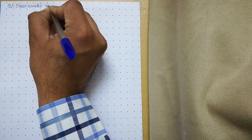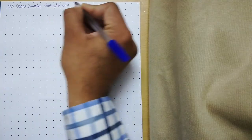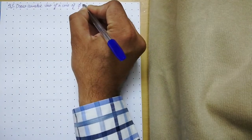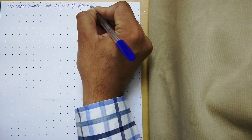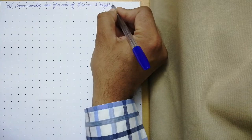Good morning students. Today we will learn how to draw the isometric view of a cone. The question is: draw the isometric view of a cone of diameter 40 mm and height 50 mm.